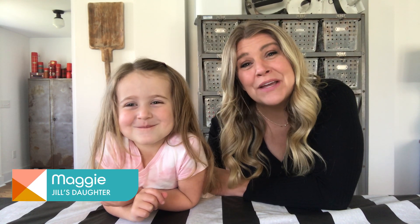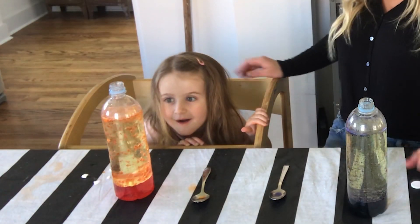Hey y'all, welcome back to Handmade, I am Jill and this is my little best friend — this is my daughter Maggie. We are staying safe at home, as I'm sure all of you are, and if you're a parent you can probably relate — it's been a lot of quality time together. I've been trying to come up with some creative ways to keep Maggie engaged and she's really been liking science experiments, so we thought we'd try a few out today.